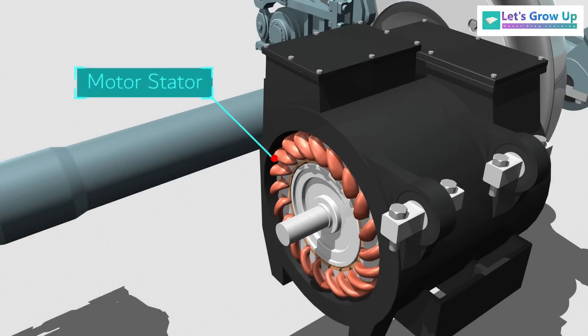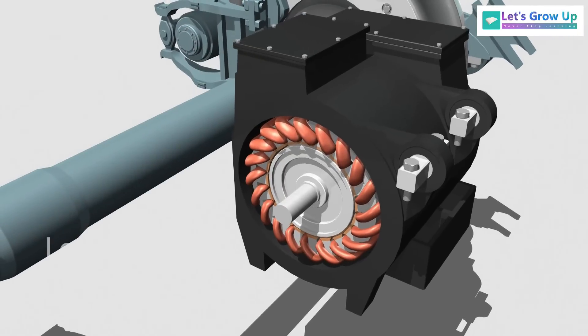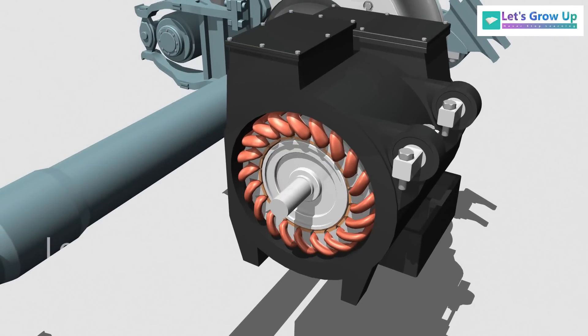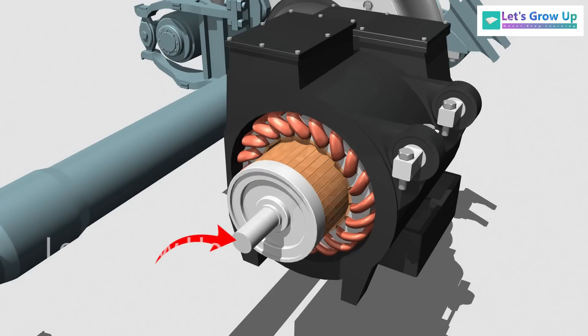The traction motor stator and rotor are fundamental components that contribute to the motor's functionality and efficiency. The stator is the stationary part of the motor, while the rotor is the rotating component. The stator comprises a series of stacked laminations with insulated copper windings wound around them. The rotor consists of a shaft and a series of laminated iron cores stacked around it, with copper or aluminum bars — known as rotor conductors — embedded within the iron cores.